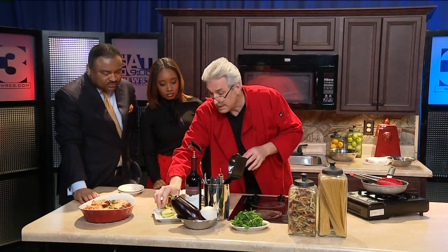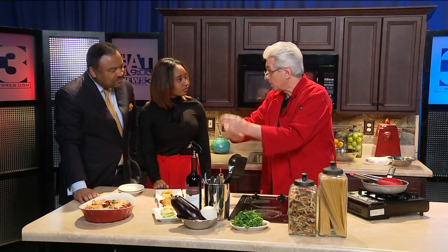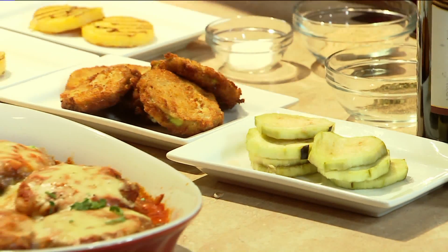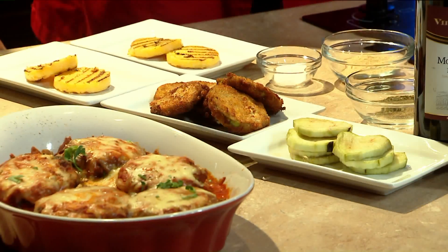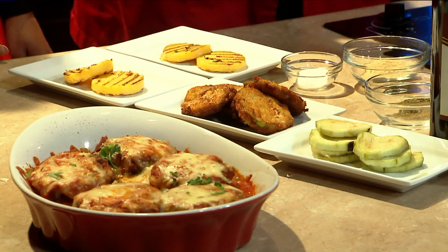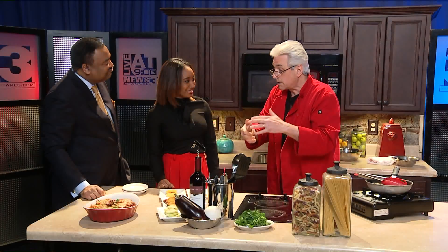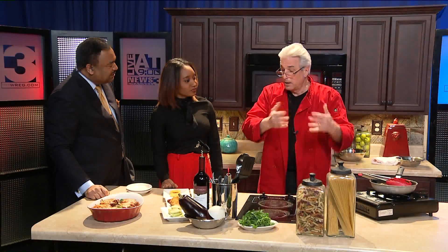You want to cut it in slices like this. You're going to dip it first in your cheese, which is usually Parmigiana. Then you go into your egg wash and then breadcrumbs — plain breadcrumbs, please. No need for Italian breadcrumbs. Then you're going to fry it real quick just to get it browned.